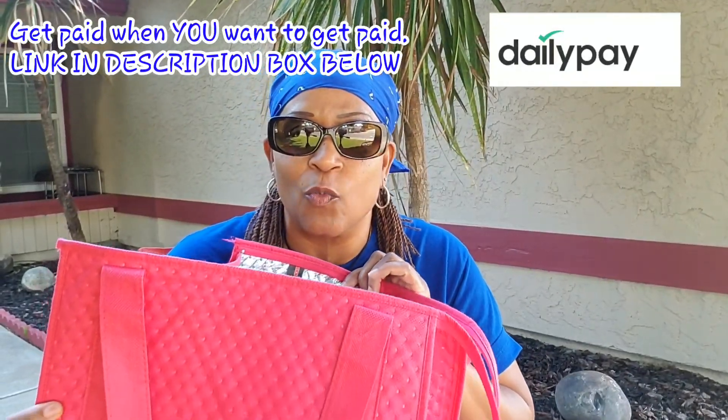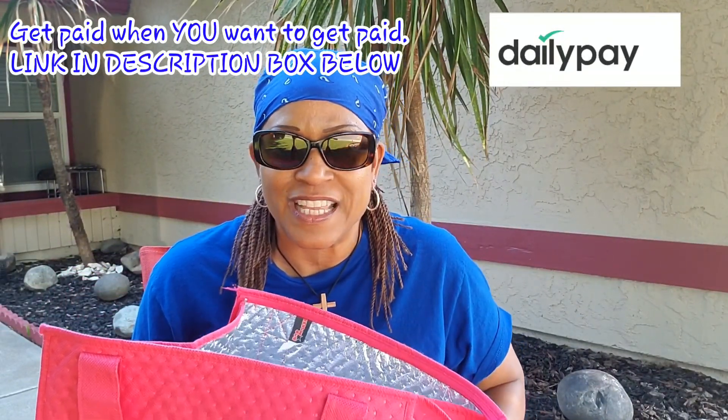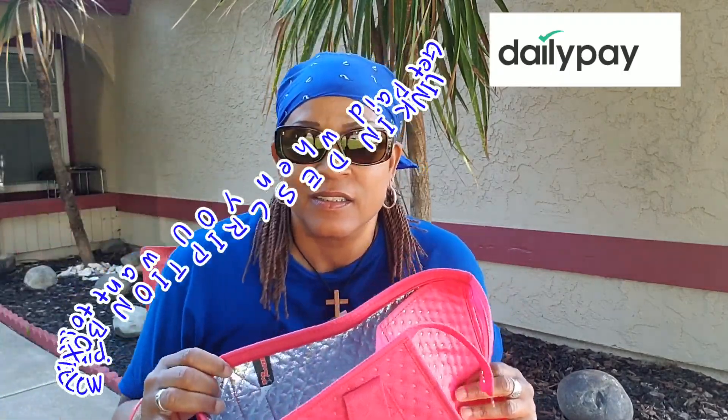In this video, I'm going to show you how to stop fighting with your hot bag.